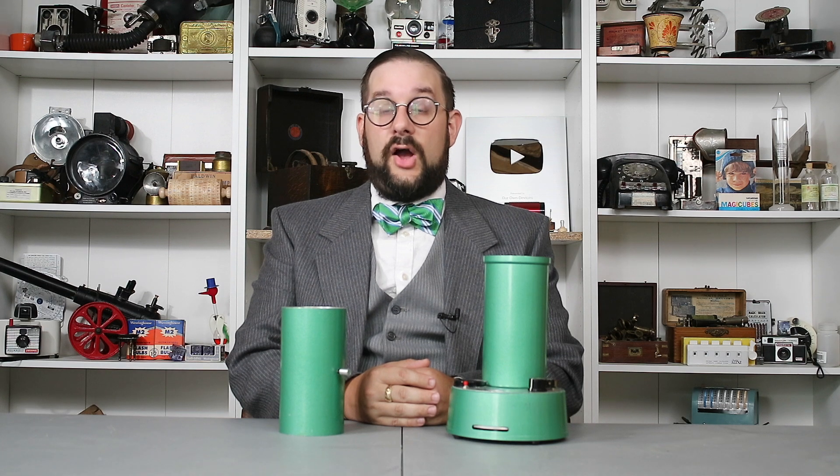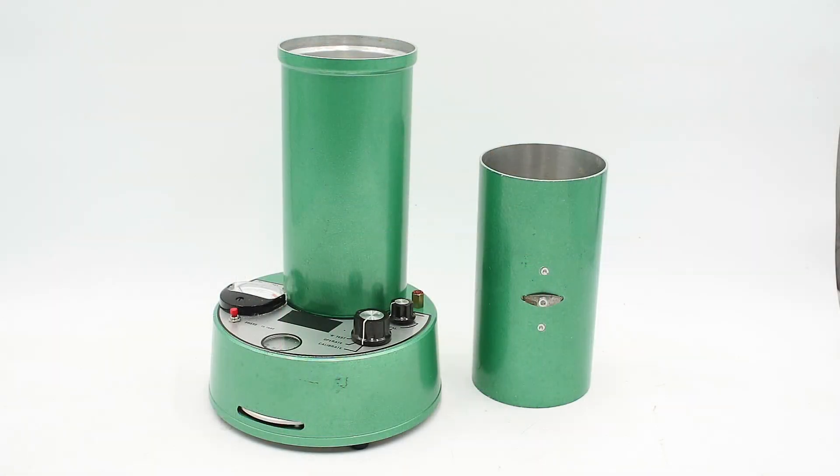Hello everyone and welcome to another mystery object answer video on Our Own Devices. I'm Jean-Messier and yesterday I showed you this instrument which I said had to do with a field of human activity that is very important to the region of Canada where I live. Hopefully most of you guessed this has something to do with agriculture.